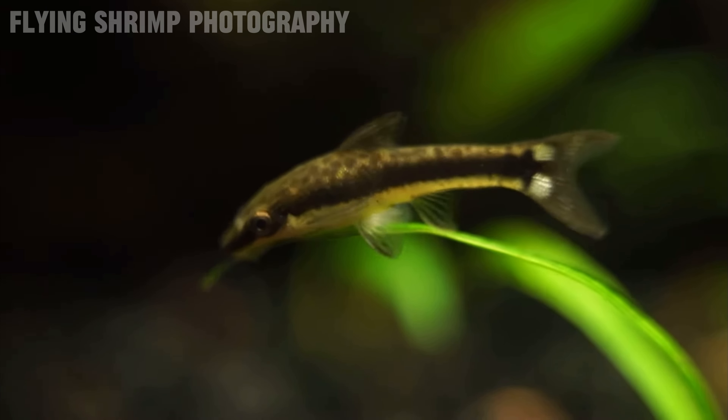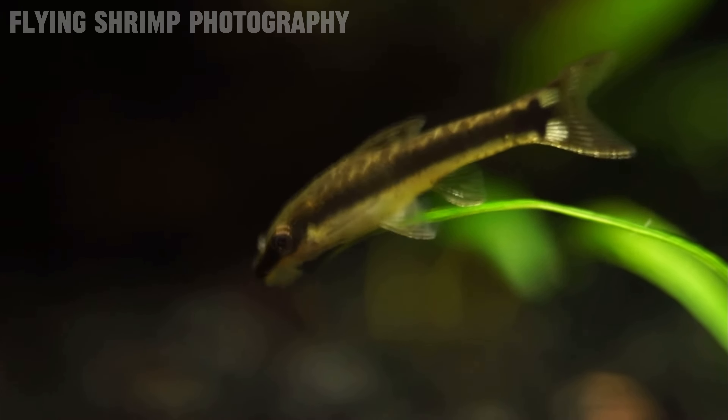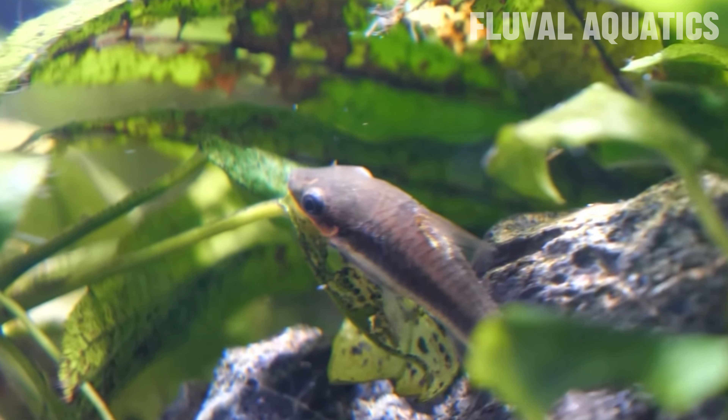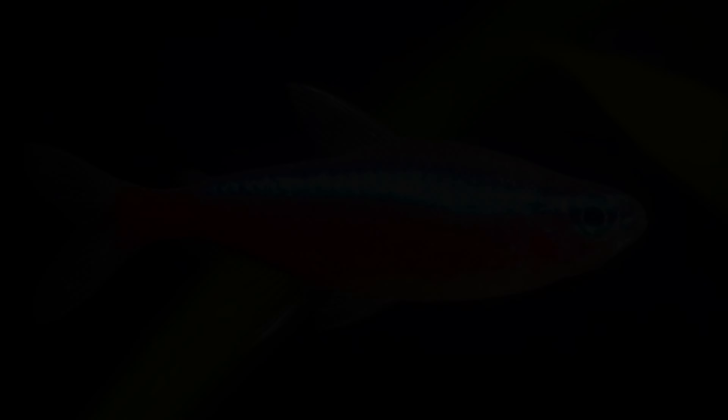For diet, Otocinclus need algae wafers and algae, but frozen foods, sinking pellets, and live black worms are also great staples. As for tank mates, these guys are relatively peaceful, so anything peaceful like cherry shrimp, small tetras, or rasboras — anything that won't really mess with them — is generally best. The Otocinclus catfish is definitely a great fish if you're looking for a small algae eater.